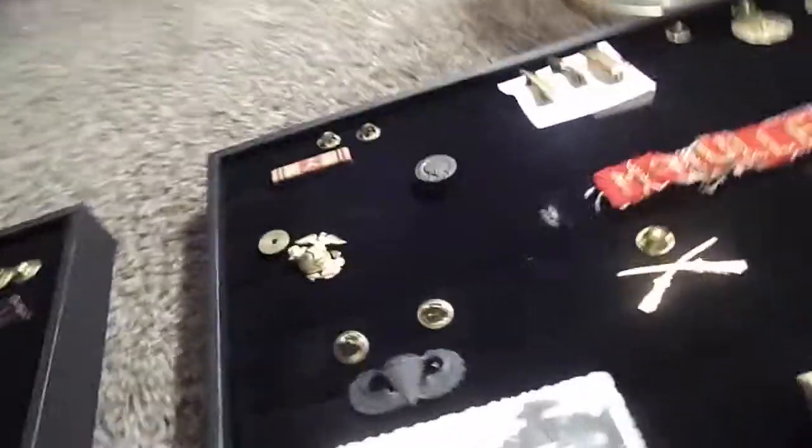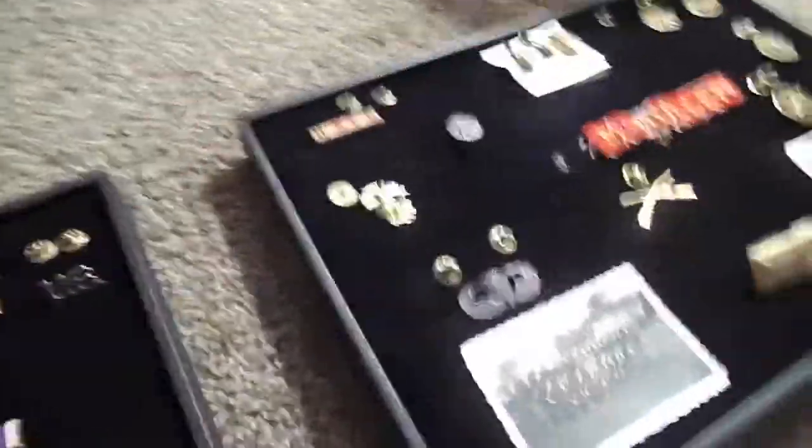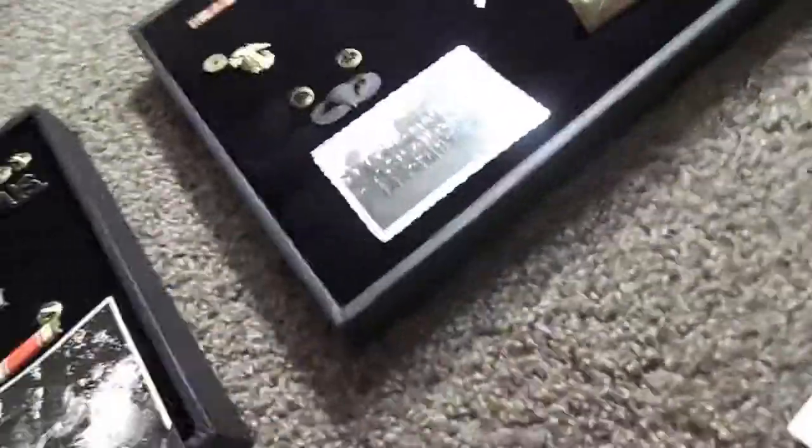Next video will be on this box right here. My aunt sends me stuff she got from New York — she collects buttons and has been collecting for about 70 years. She gave me some World War II buttons that are really cool, and I'll make a video about them.